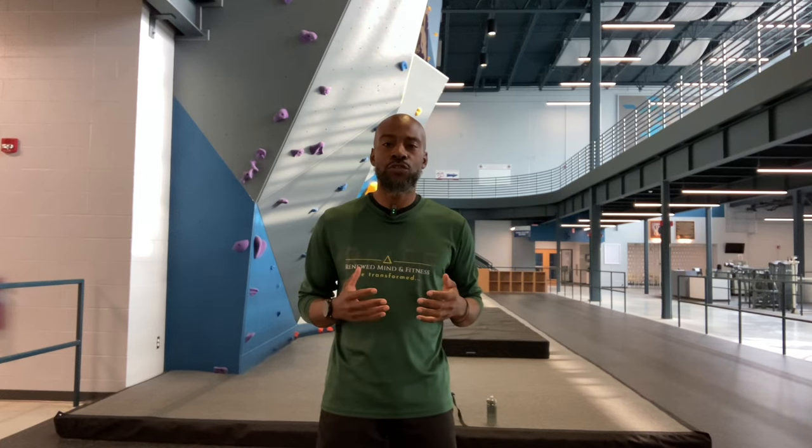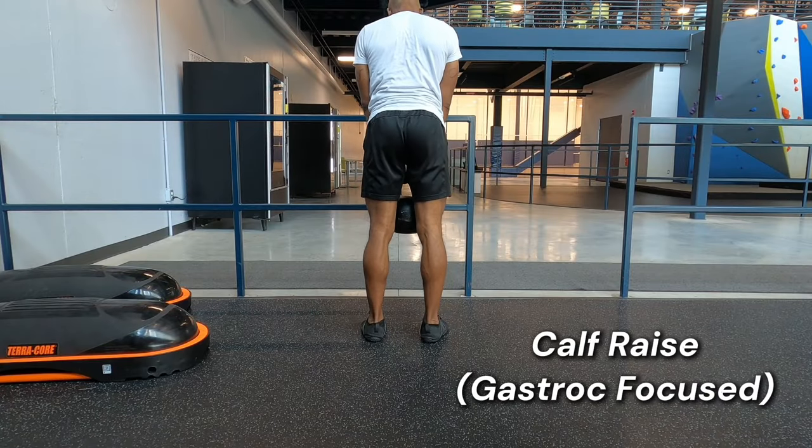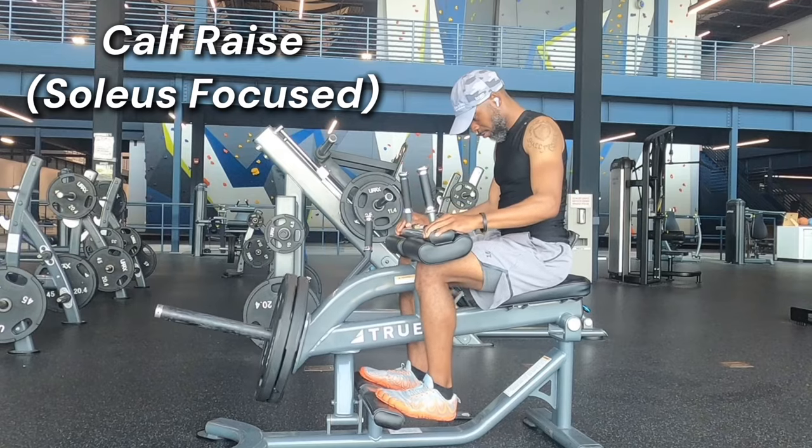I would be remiss not to mention calf raises as being a staple exercise for runners. Make sure you're targeting both the gastrocnemius and the soleus muscles for maximum benefits.